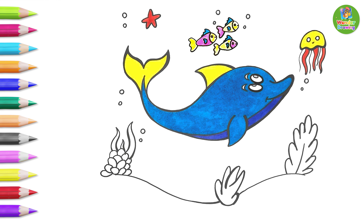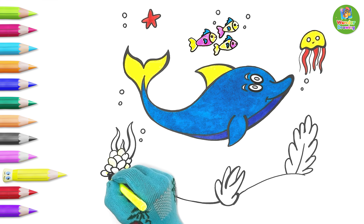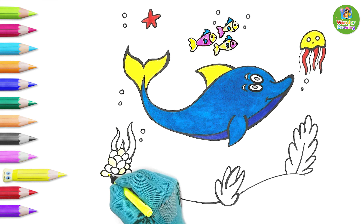Next, I'll color the plants. Let us color this plant in yellow, then green, and finally sea green.